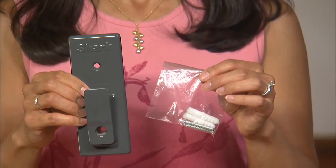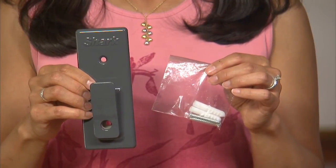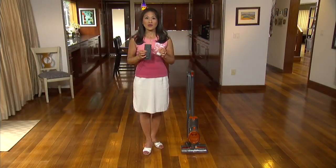Option two: your Shark Rocket comes with a wall mount, plastic anchors, and screws. Simply choose the wall on which you would like to store your vacuum. You can use the diagram on the instruction sheet to drill two holes into the wall.